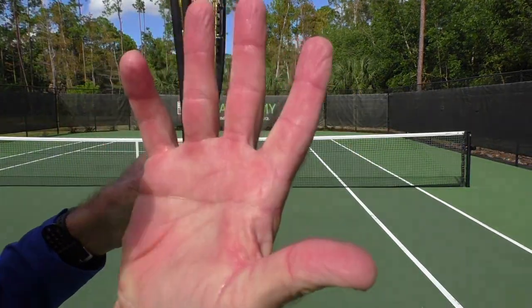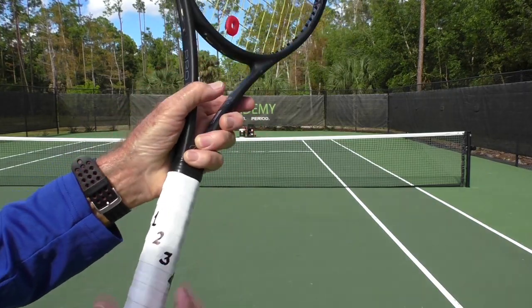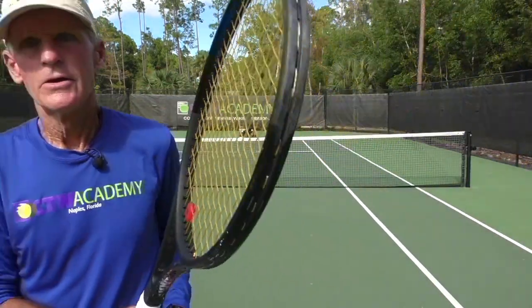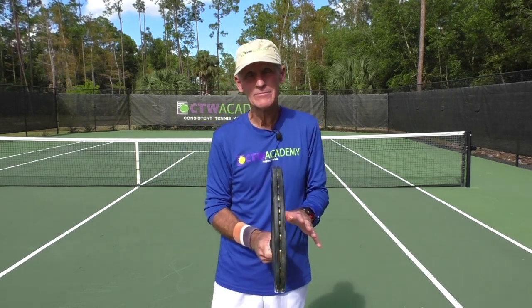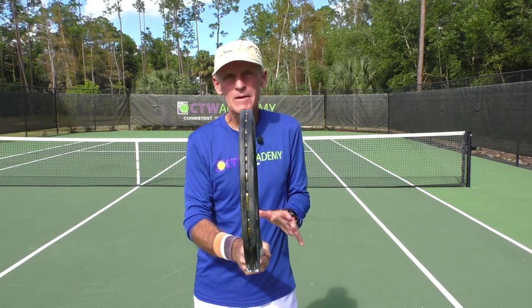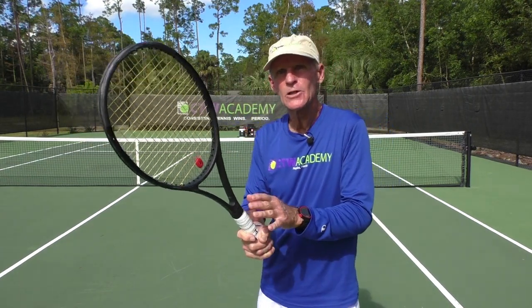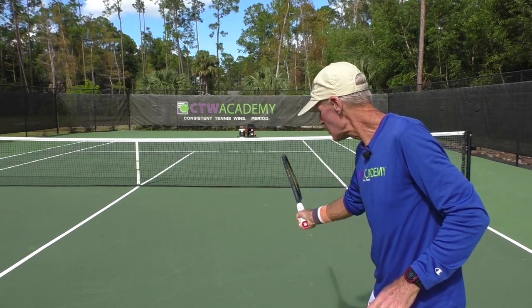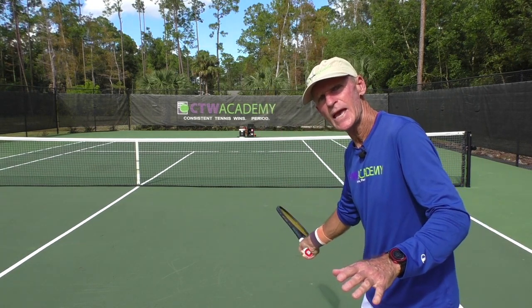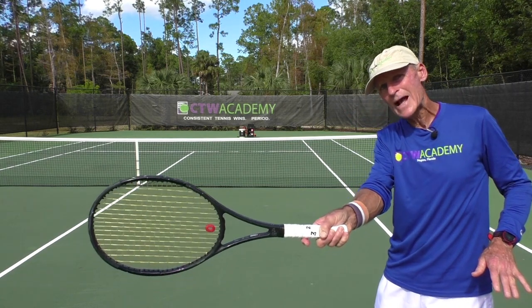The next grip is Eastern. With Eastern, you take those two points and put them on number three — that little flat bevel on the side. This grip is much, much better. This is actually what Roger Federer uses, with big-time success. But even with Federer, when he brings his racket back, the racket is not closed — it's open up until about here. Then when he drops it down, he closes the face by pushing the palm of his hand down, which closes the face.